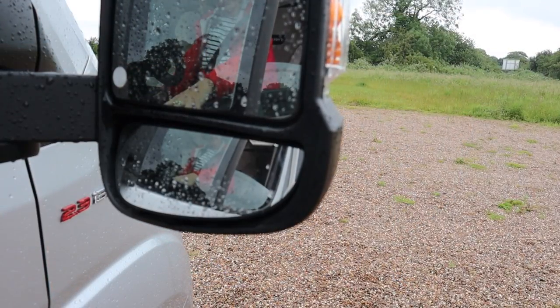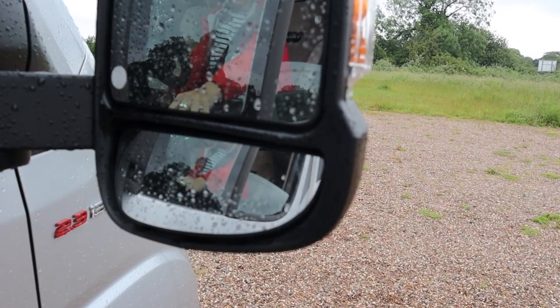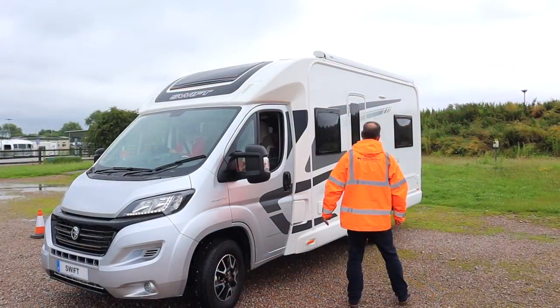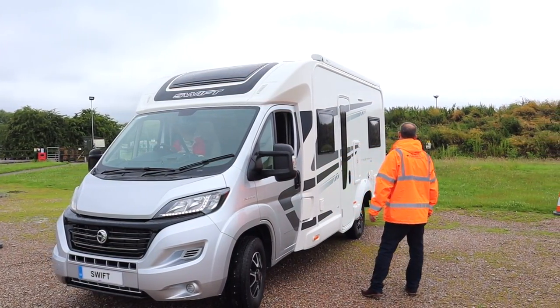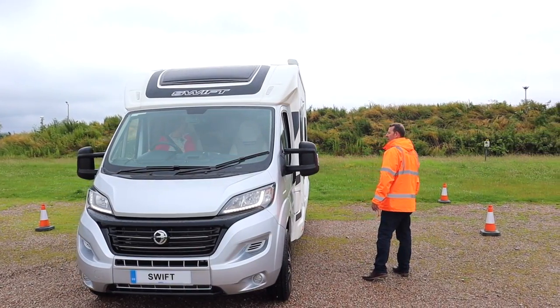Number four: your mirrors. You can't see out the back of this vehicle, so you need to use your mirrors at all times — make sure they are set correctly before you start your manoeuvre. Number five: reverse slowly. That gives you the opportunity to correct any errors — there's no point rushing it, do it slowly and safely. And finally, practice will give you the confidence you need to reverse safely.